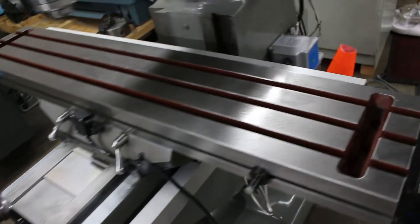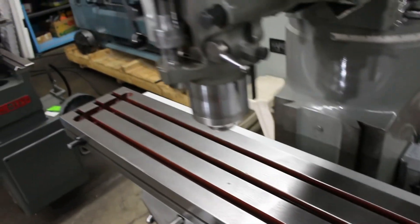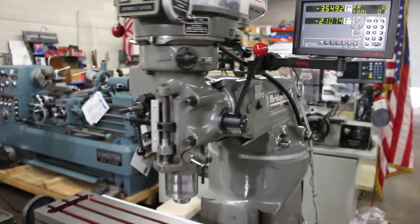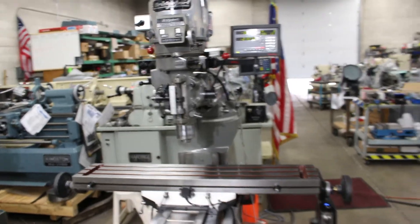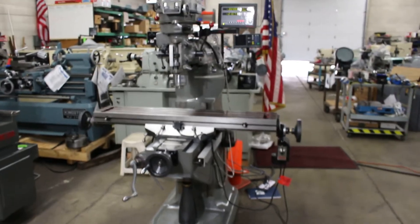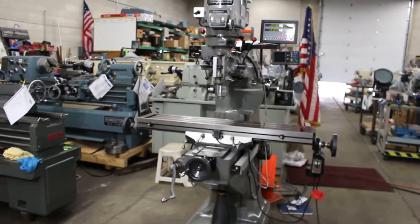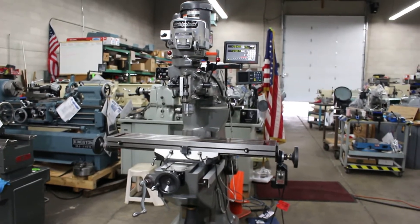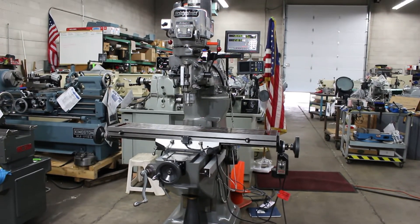That's the original finish. We've gone through the head and checked everything out. We did our normal TLC package on the milling machine head and on the actual frame itself. This machine is deemed ready to go.